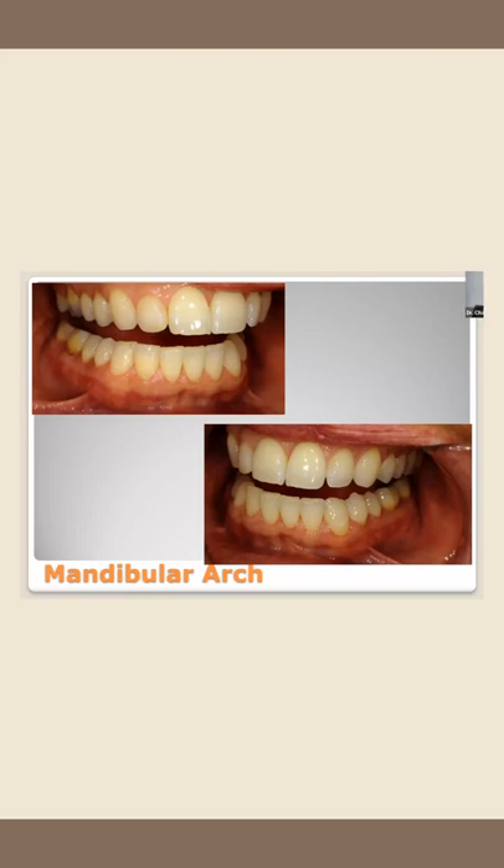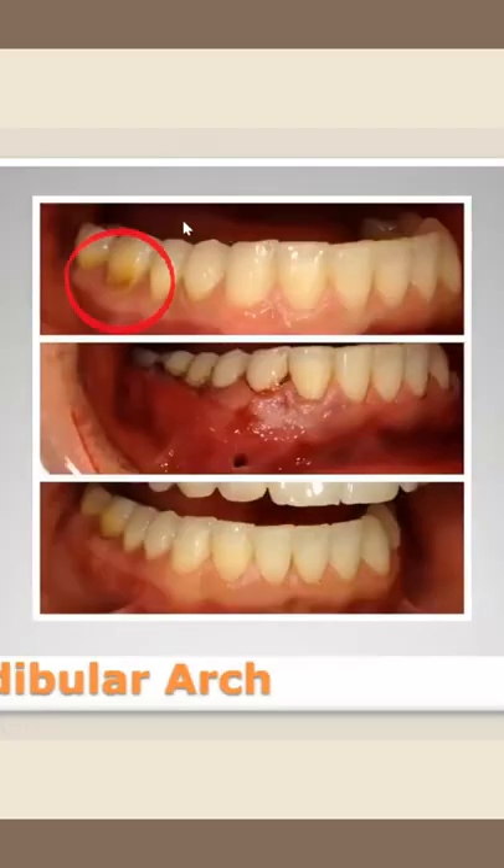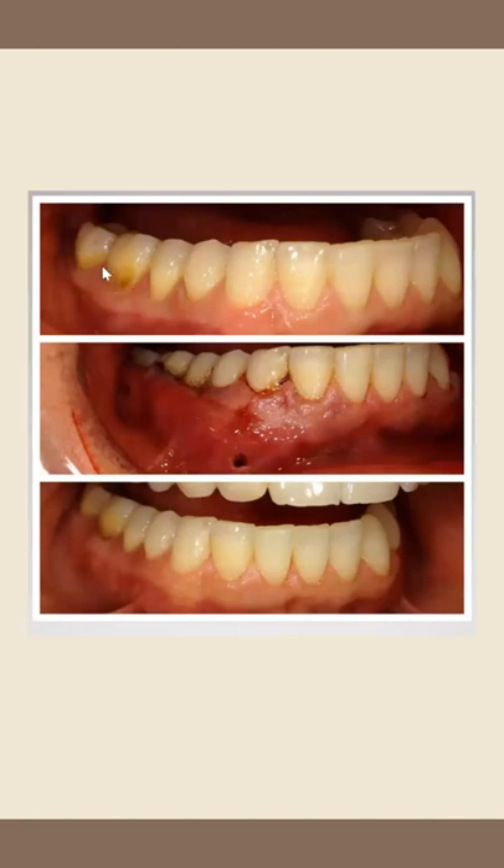We eliminate these potential furcation involvements. This is pretty much a class one furcation right here. Furcation involvements double the risk of tooth loss over the life of a tooth — it's the worst risk factor for tooth loss. If you have a furcation, you're double the likelihood to lose a tooth. She doesn't have that here anymore, so we've really put a little life jacket around this tooth and saved it.